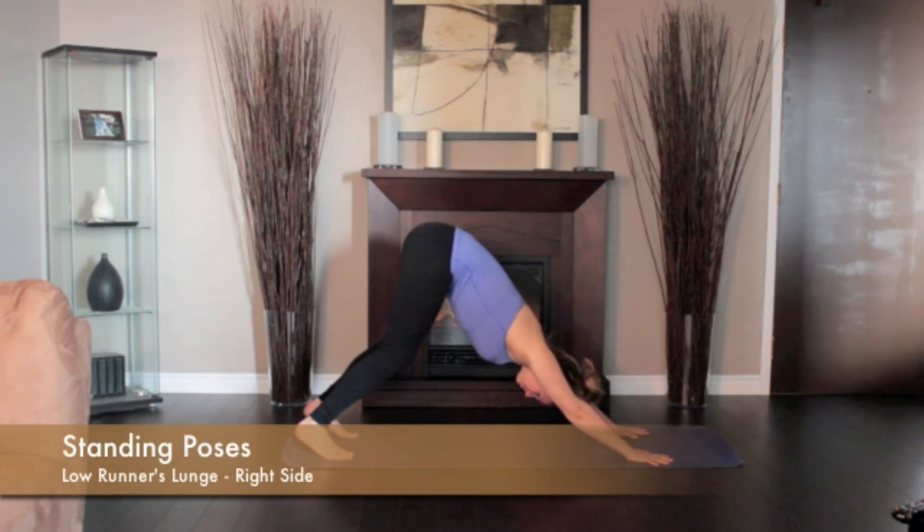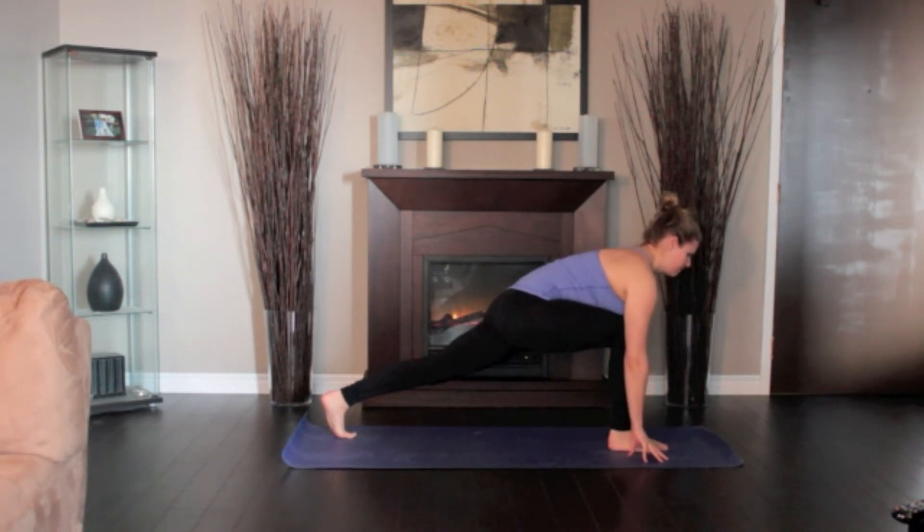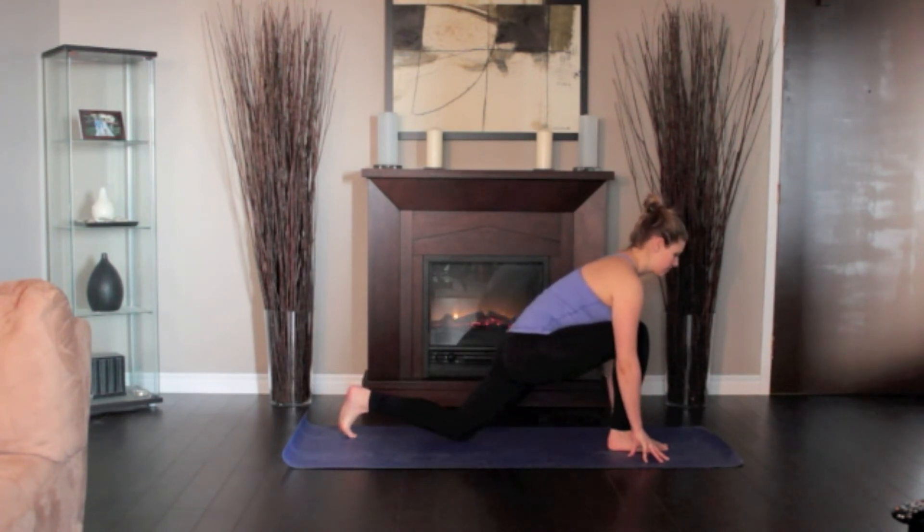From downward dog, exhale and step your right foot forward between your hands, aligning the right knee over the heel. For beginners, lower your left knee to the floor, keeping the right knee fixed in place. Slide the left leg back until you feel a comfortable stretch in the left front thigh and groin. Hold for a minute and step back to the downward dog.